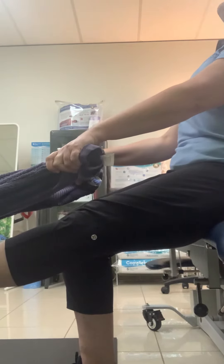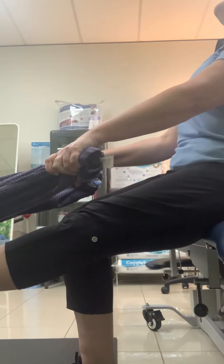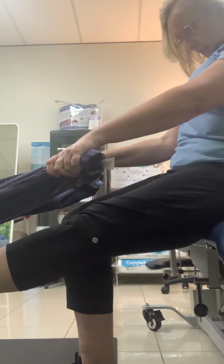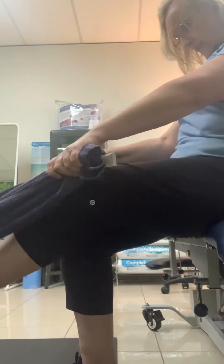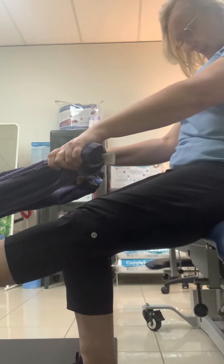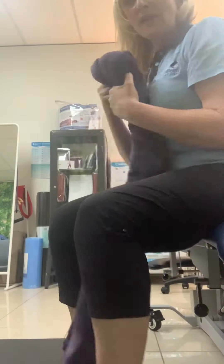If you extend your head, you take the pressure off at the top. So: chin down, straight leg, toes going towards your shin — tension on. Bend your leg — tension off. Tension on: straight leg, toes to the shin, then head back — tension off.